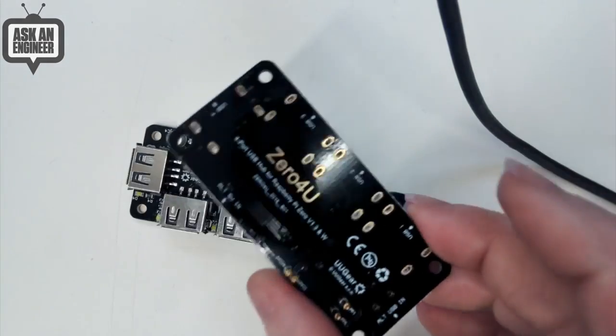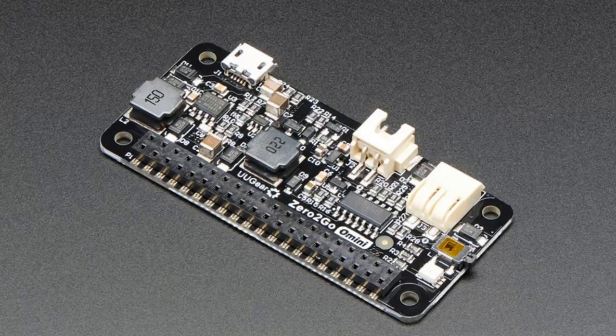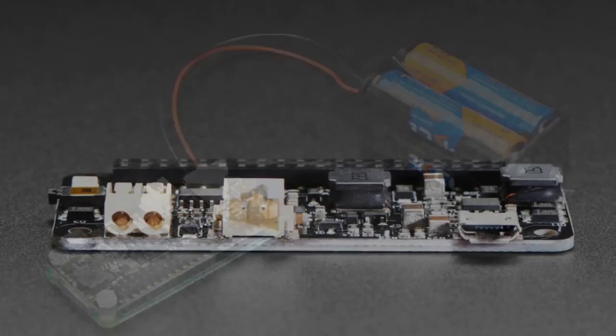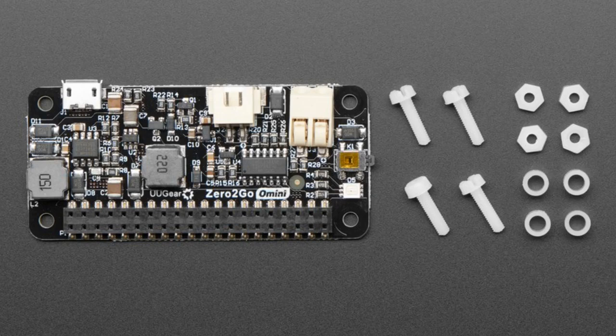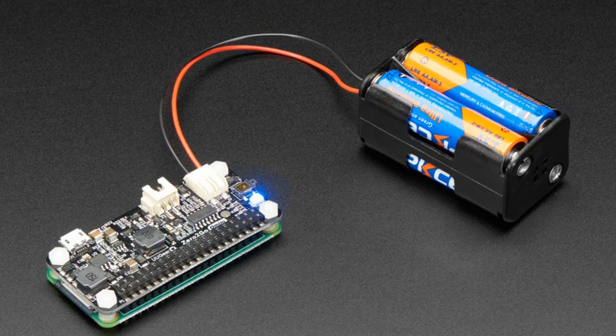Next up, also from YouGear, we have the Zero2Go Omini. This is a very neat, well-designed piece of hardware — it's an add-on for your Raspberry Pi. It looks like a bonnet but you can work with any Raspberry Pi because it connects only to the headers. This is a triple input buck-boost power supply, going from about 3.5 up to maybe 20 volts or more — check the tech specs. The three inputs are diode-selected, so it automatically picks the highest voltage for the converter.